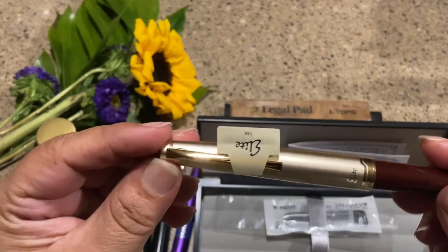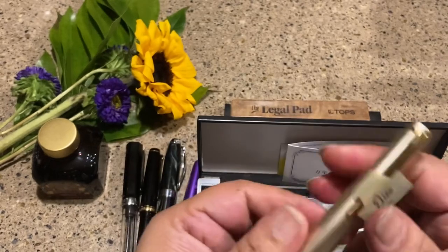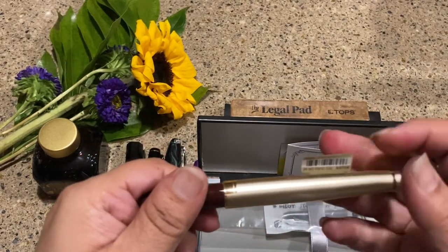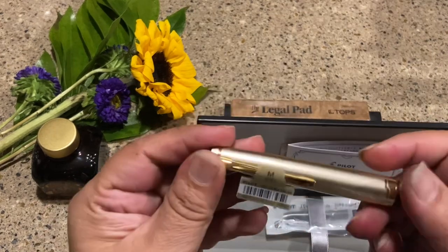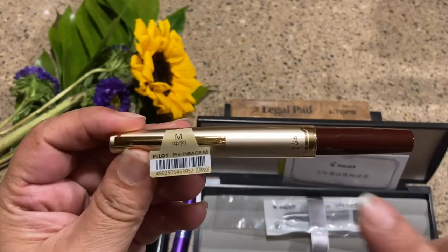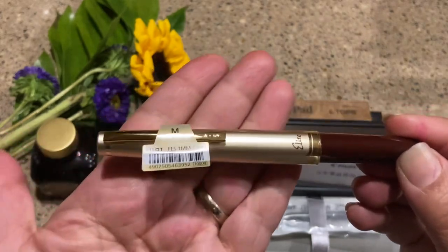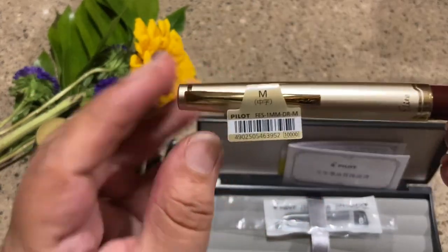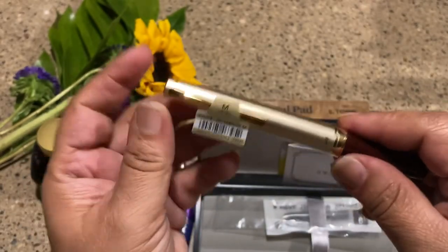I have my fountain pen club to blame for this. We're all a bunch of enablers, and one of the ladies had this in our hot little hands and it's just a dream to write with. I've written with it and loved it. I especially love the gold with the burgundy — it's a really classy look.